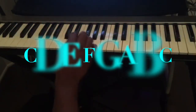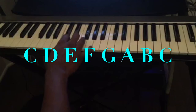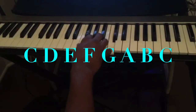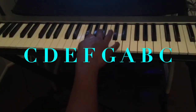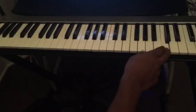The rest becomes easy after that because it's C D E F G, then A B C — C D E F G A B C. That's all you need to know; they just repeat over and over: C D E F G A B C.